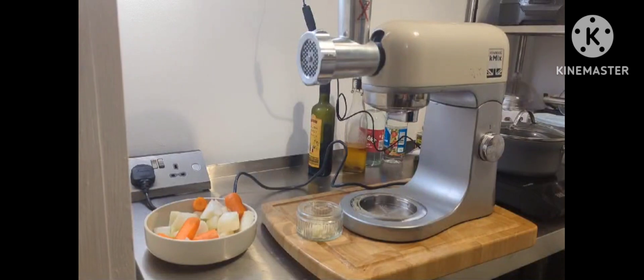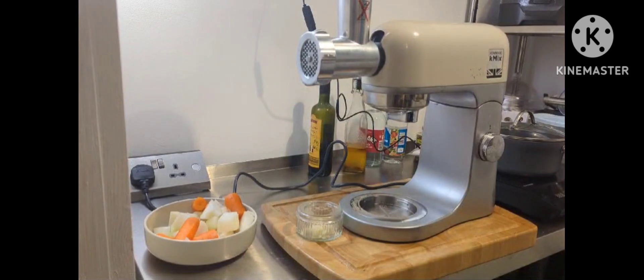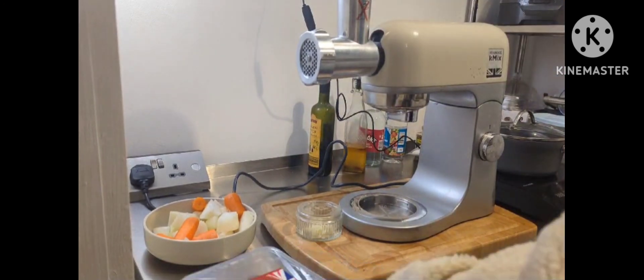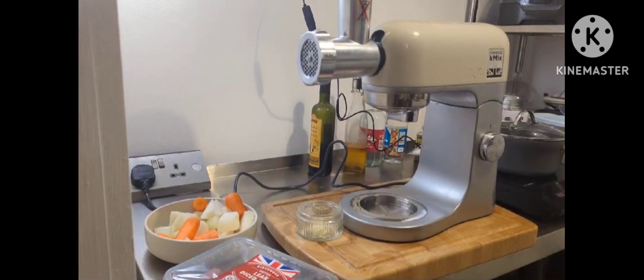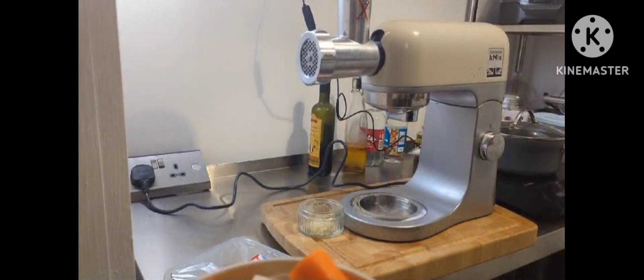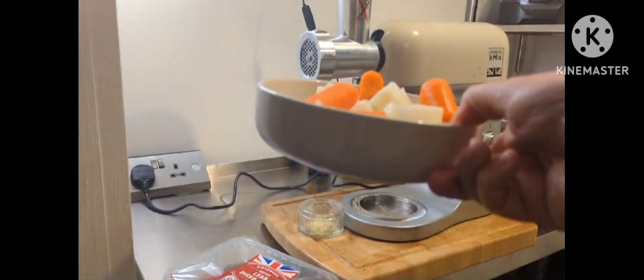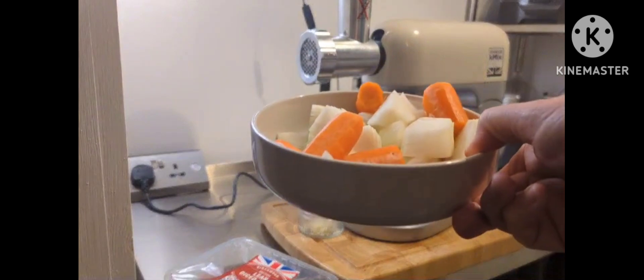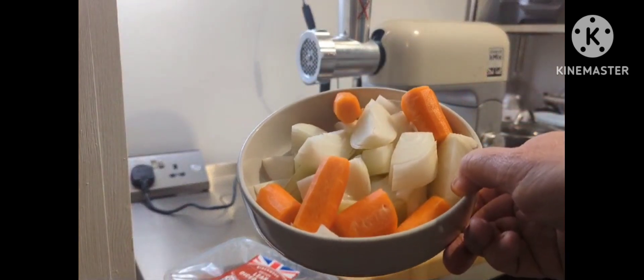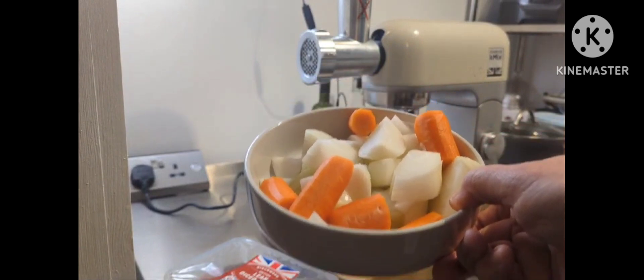So for this recipe, I've got my own beef which I'm going to put through my mincer, and I'm also going to make what I think they call a mirepoix. I don't quite know what the word is. I'm going to put those through the mincer as well but with a slightly coarser grinding end, and then we're going to drop them in the pan. I'll come back to you once I've done this mincing.